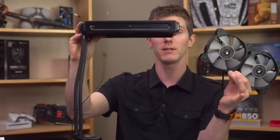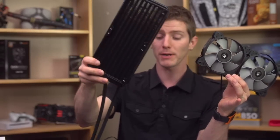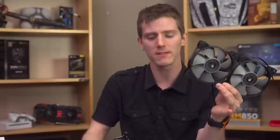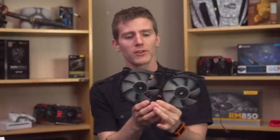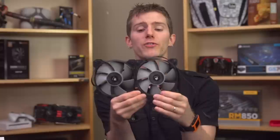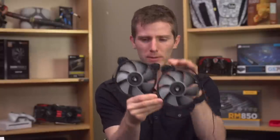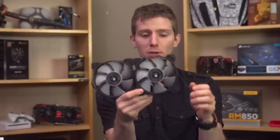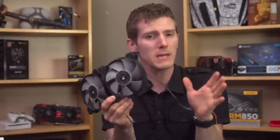800 RPM is going to be very, very quiet on a 38mm thick radiator like this one — that's compared to 25mm, which is the more typical thin radiator setup like what you'll find on an H100i. And then all the way up to 2700 RPM, which for me would be uncomfortably loud, and I probably wouldn't recommend that. Now the included fans, aside from being PWM, are pretty basic — these are SP120L fans.